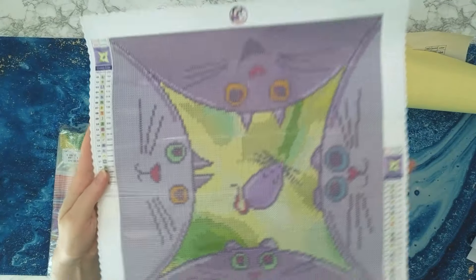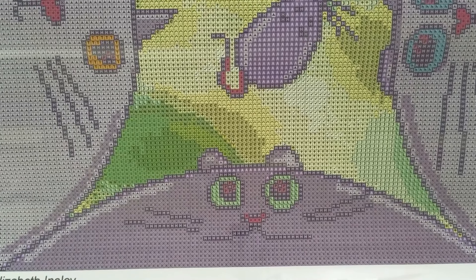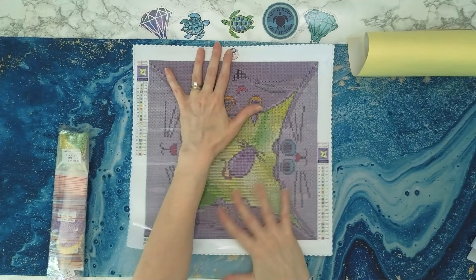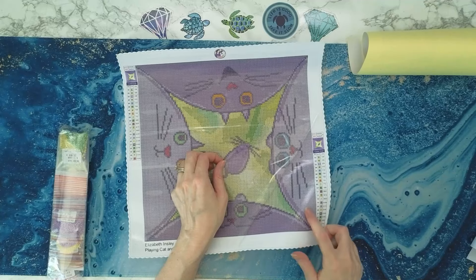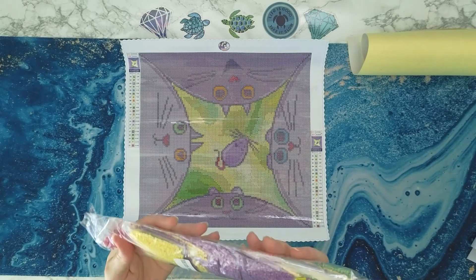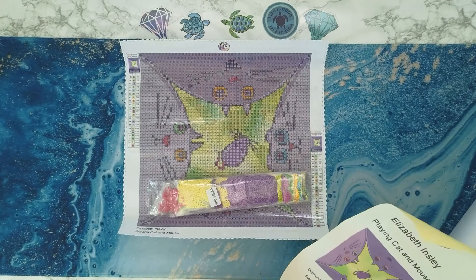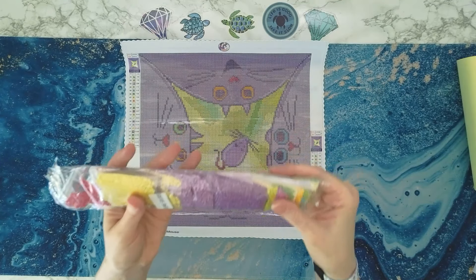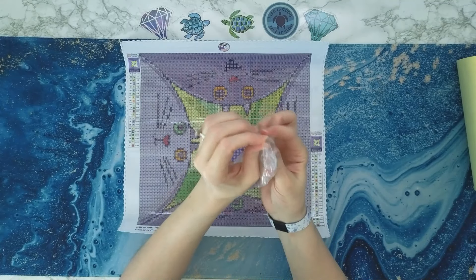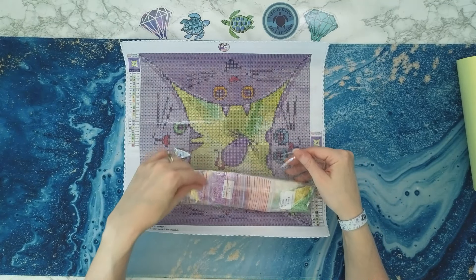There's the canvas. Y'all, look at the cat's eyes — look at that little mouse. I think this is great. These are super sticky. We're going to open the drills on this. These are acrylic square drills. Look at those awesome colors. We're going to open this up because I'm definitely going to be working on this. I'm going to work on all of them, but obviously this one because of the cats, right?